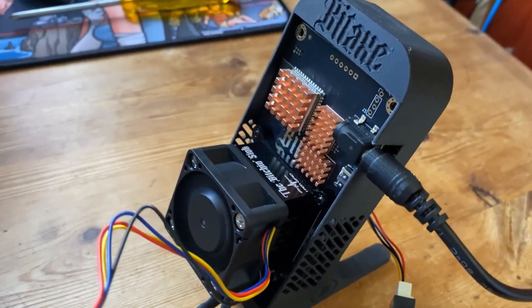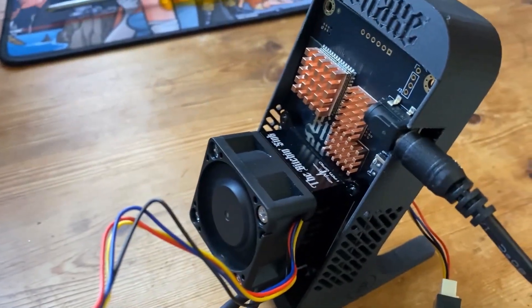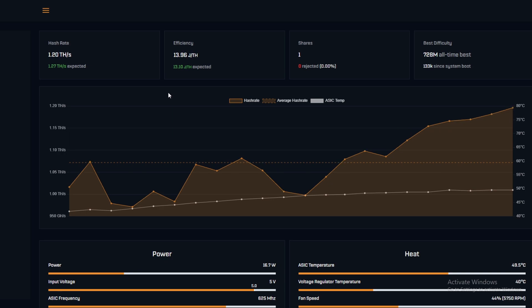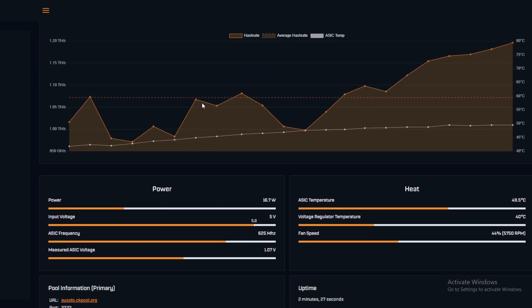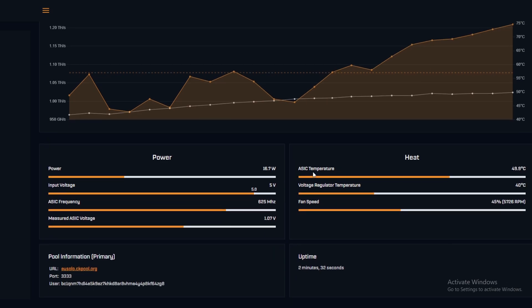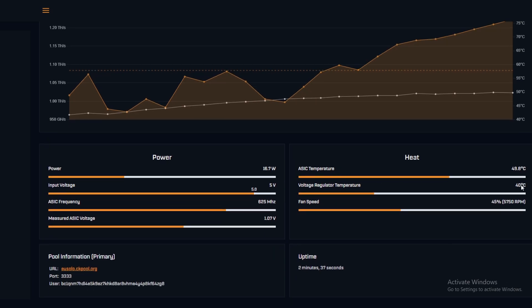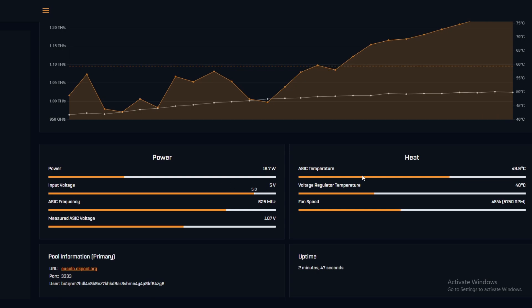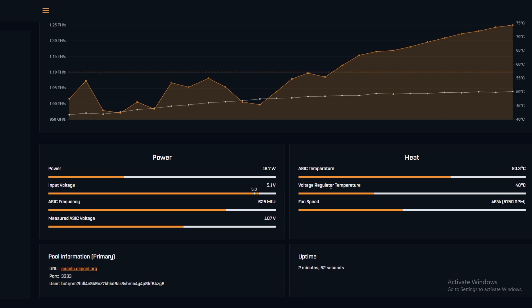On the standard run using our previous overclock, we're sitting at 49 degrees on the ASIC temperature and 40 degrees on the voltage regulator temperature — definitely cooler on that side. I'm thinking we should angle it because it would be better for heat dissipation on both the ASIC and the voltage regulator.